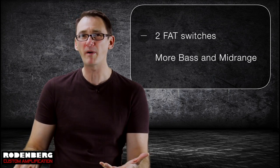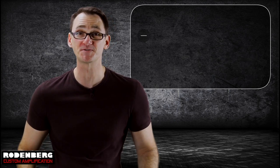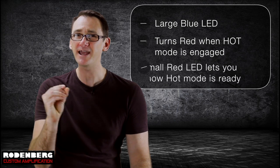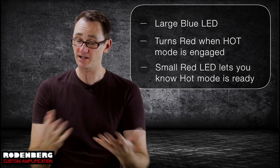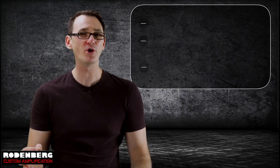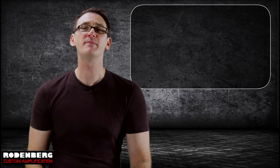The normal and hot modes both feature their own fat switches, which kick in more bass and mid-range for the corresponding modes. The large blue LED can be easily seen across the room when the pedal is on, and turns red when you're in hot mode. There's even a little red LED beside the hot foot switch that lets you know hot mode has been engaged when the pedal is bypassed, so you know which mode you're in when you kick the pedal back on — no nasty surprises.